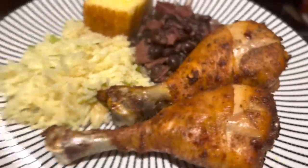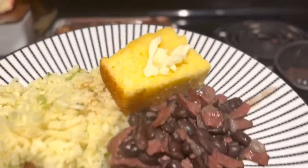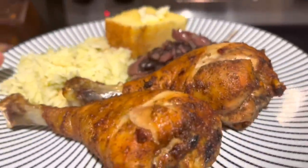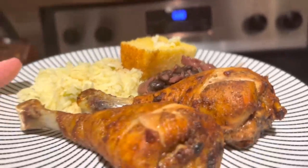Sunday dinner is done! We've got chicken legs, rice, beans with turkey bacon, and some Jiffy cornbread. This is dinner — it's quick, I just added some different seasoning and it's done. I don't know if you can see it but that's steaming hot.